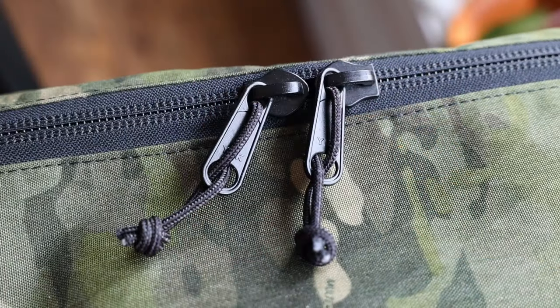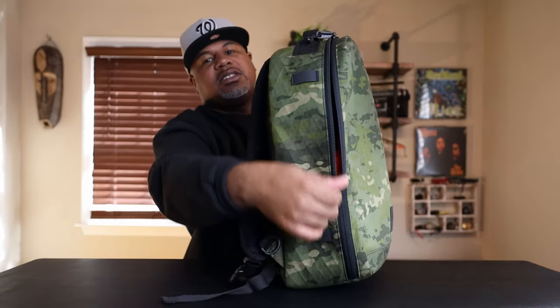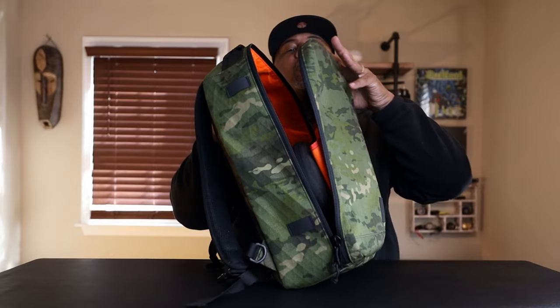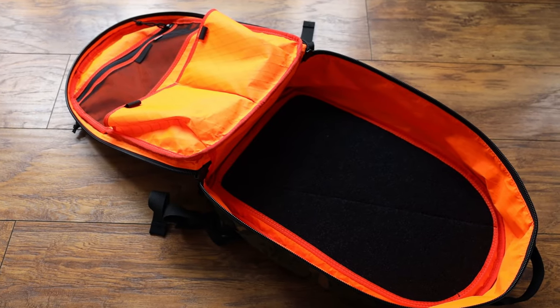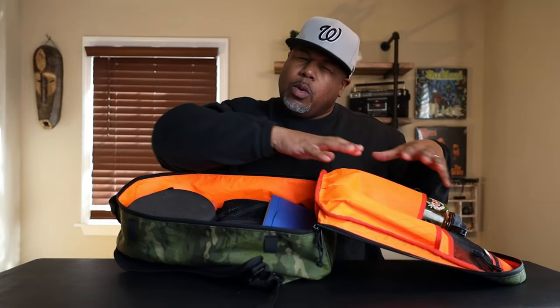Starting with the main section — you've got large number 10 YKK zips, USA-made, which makes them super smooth. The zipper line is designed really well, and it's crazy smooth. When you unzip it, this is a full clamshell opening pack, and inside you get a bright high-vis interior lining. I love it because you can see everything inside the pack.